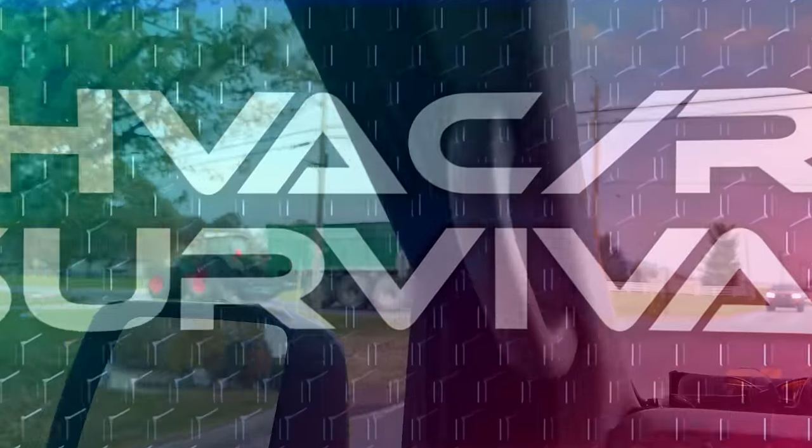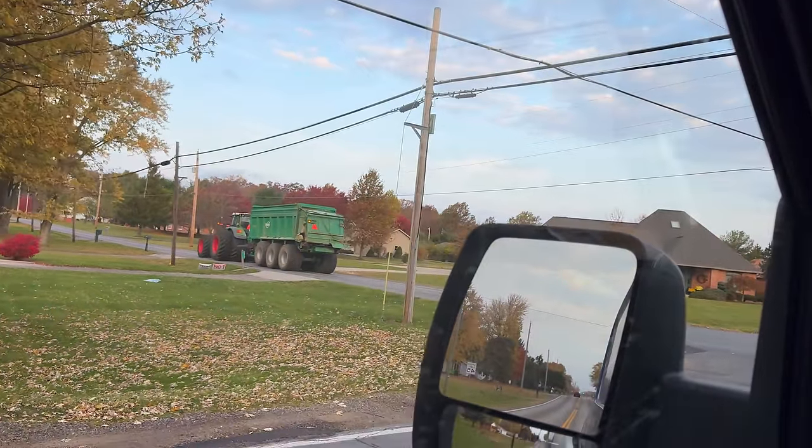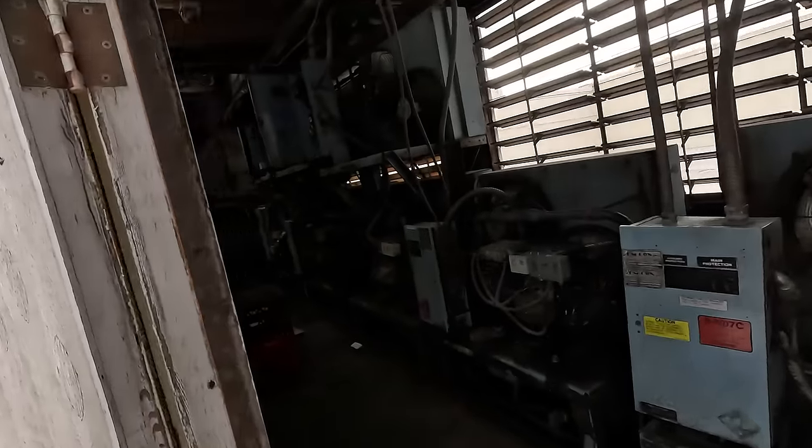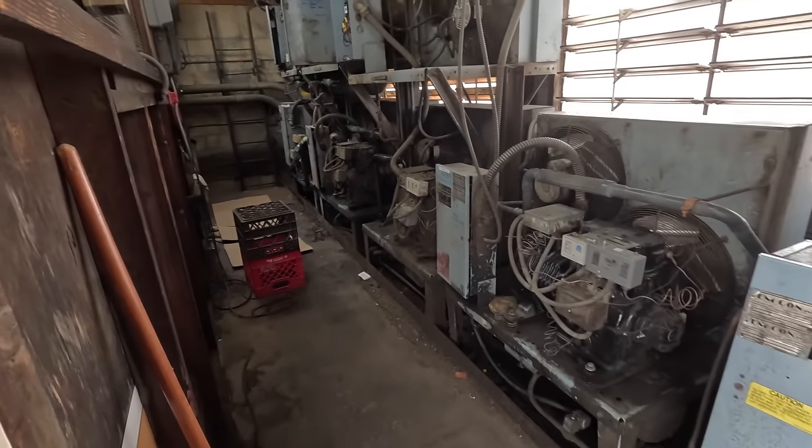We are getting ready to head over to that grocery store that we had some issues with not too long ago. This is the grocery store that had MP39 in it that we needed to convert to R134A. So we're going to go back, pull out the oil and put some PoE oil in it, change the filter dryer, put a new sight glass on it, clean the oil screen and the compressor, and go from there. We're here on site and we're going to come in through this way to make it a little easier to get in there to do the work.